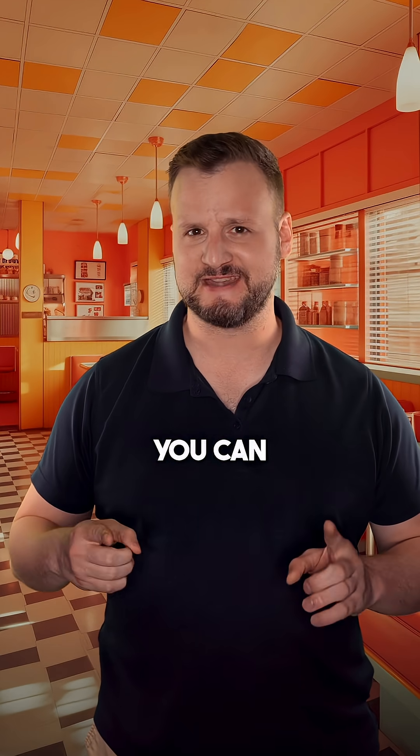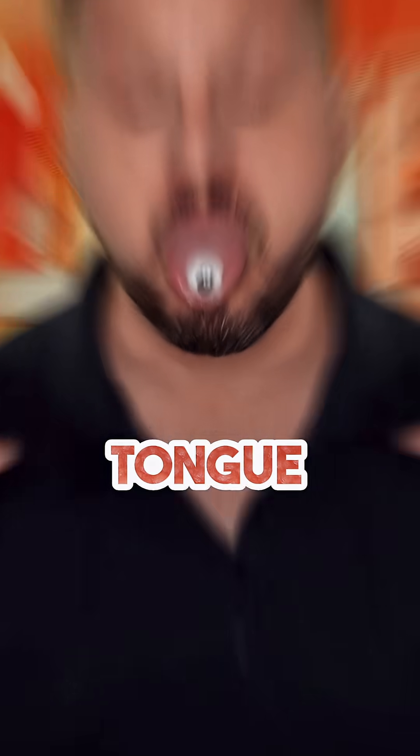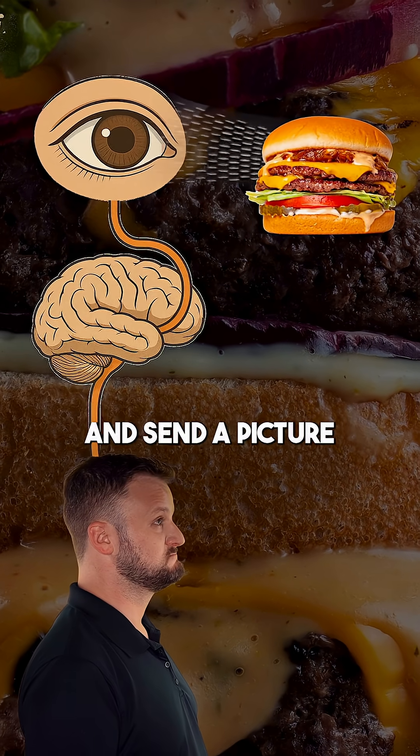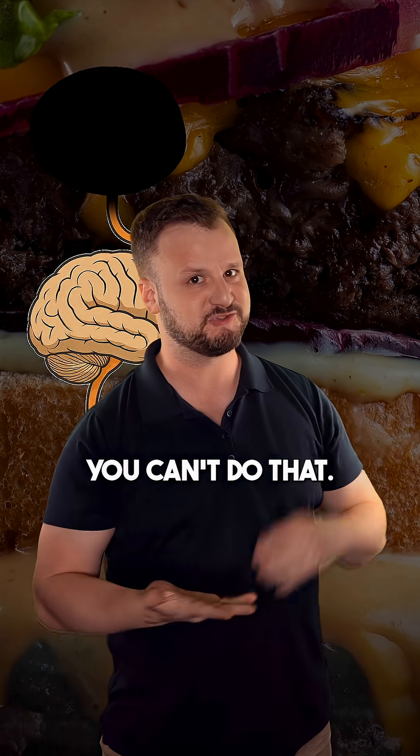If you lose your eyesight, you can actually learn how to see with your tongue. Normally, your eyes capture light and send a picture to your brain, but if you lose your eyes, you can't do that.